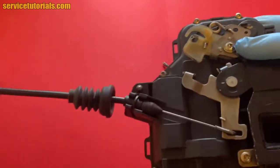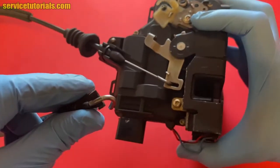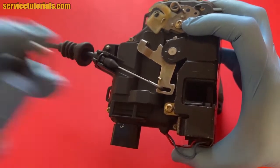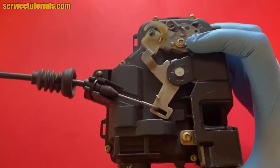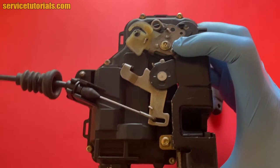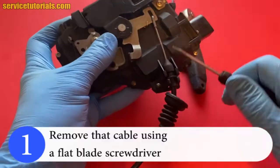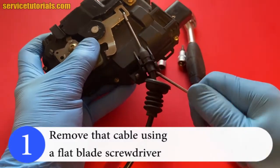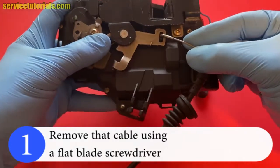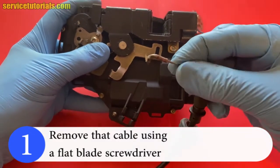There is a long cable that comes from the interior latch, used to open the door from inside. We'll remove this cable using a flat blade screwdriver — just pop it out and take the cable out from the door lock mechanism.